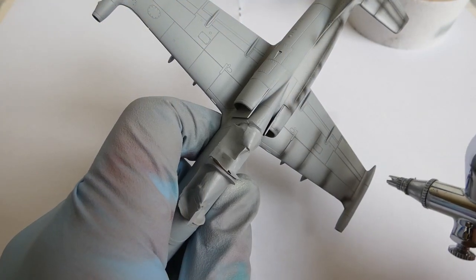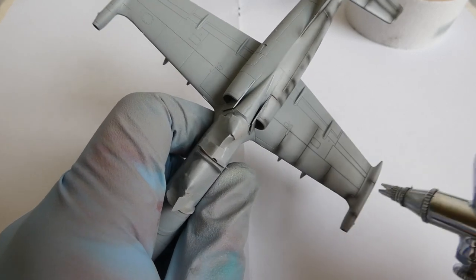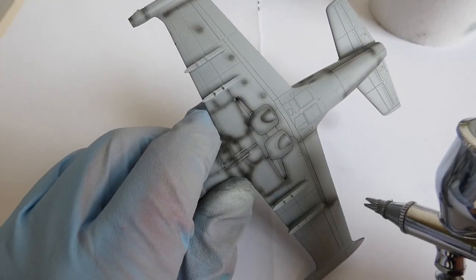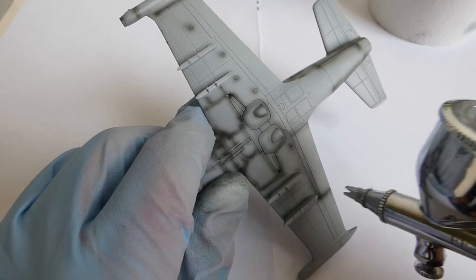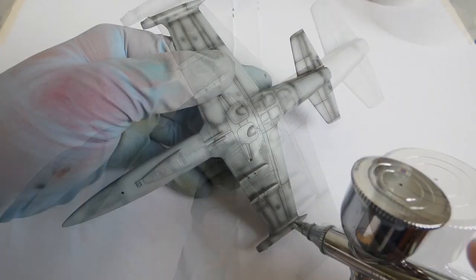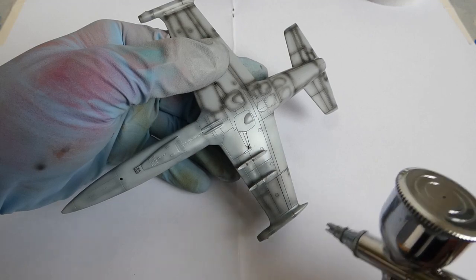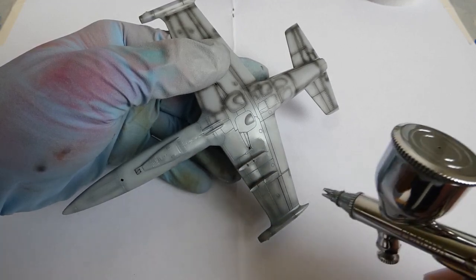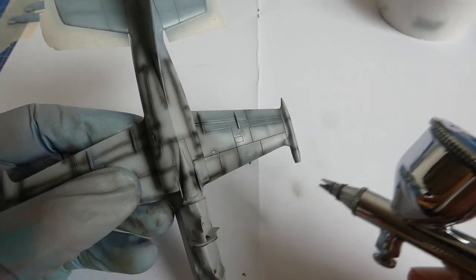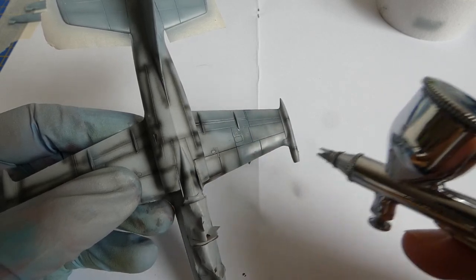An important aspect of a weathered camouflage is a good pre-shading — I like my models more weathered than new. Modern Slovak L-39 uses a standard NATO light and dark gray color scheme. The lower part of the model is painted with Mr. Color 308 light ghost gray. The upper camouflage is a combination of Mr. Color 307 dark ghost gray and 305 gunship gray.